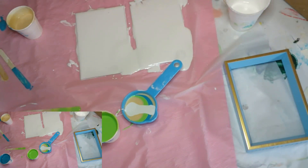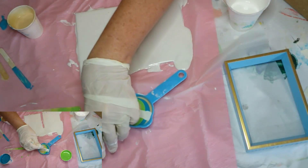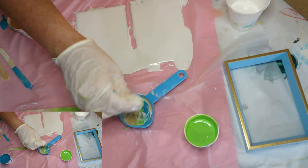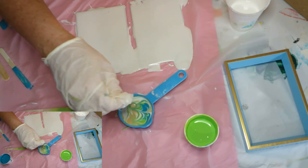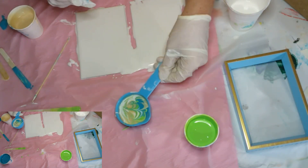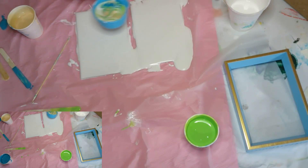I'm going to take a skewer and play around in this paint to get somewhat of a design. Then I'm going to pick up the design and pour it out.